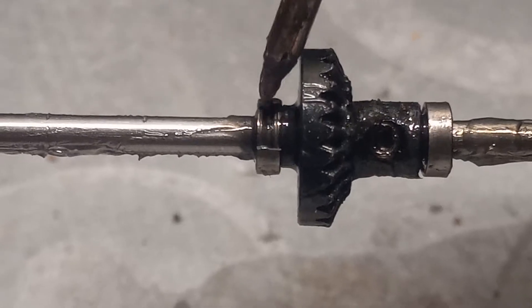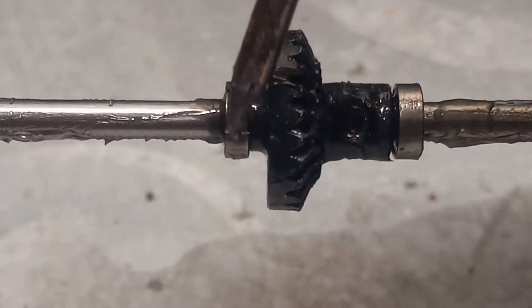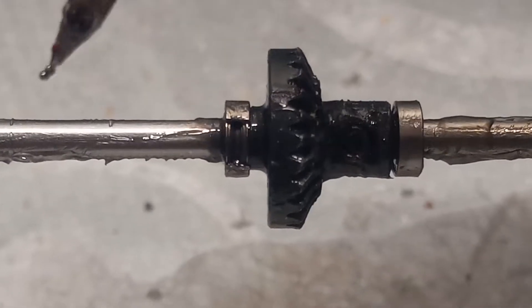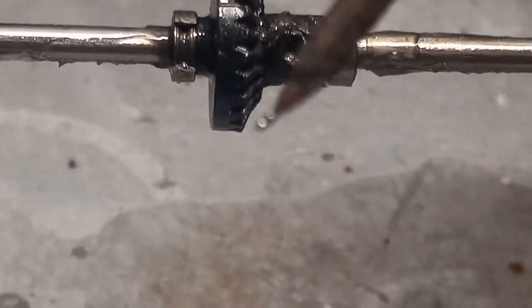Lost bearings. Makes me wonder if the Chinese make this in their hobby grade products, if their military equipment isn't any good. Look at that — there's some more bearings coming out right there.